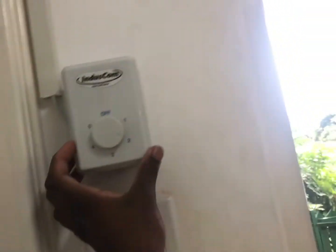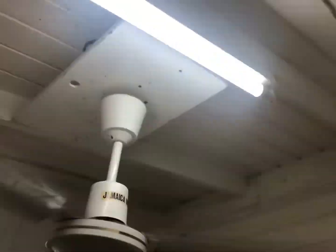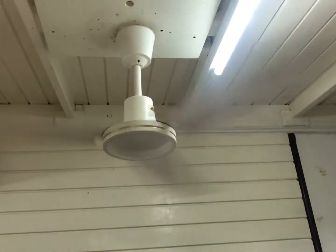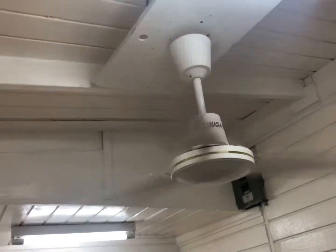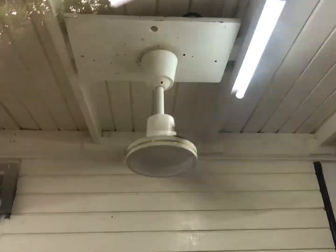We're using an Induscom controller. Okay, let's do two from the outside. Okay, let's go to speed three. Speed three from the outside. Let's go to speed four. Air movement is very strong — there's a reason it's called Jamaica Wind.